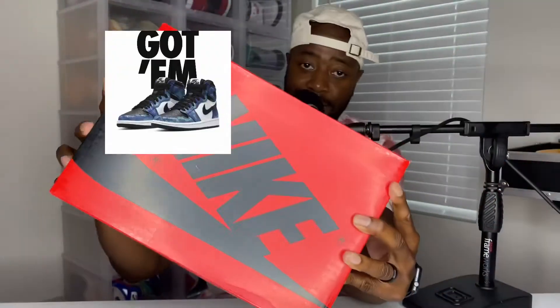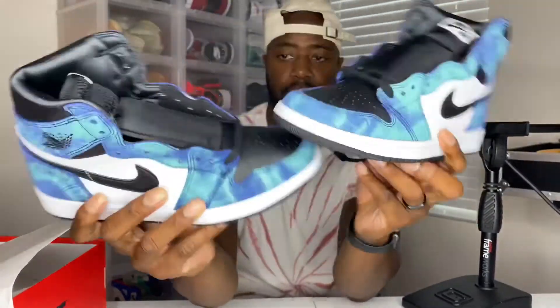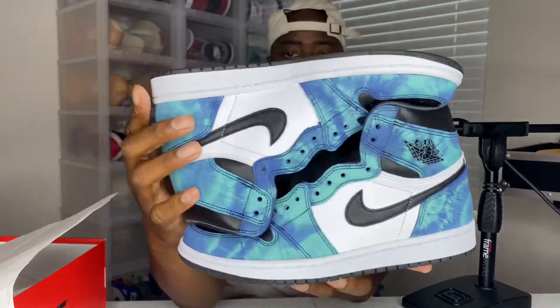I hate doing unboxings on camera, but my wife actually hit on these — this is her very first sneaker app hit, so shout out to her. I can't wait to see these in hand. The label reads Women's Air Jordan 1 High OG, colorway: Black, Black, Aurora Green. They should have made these in extended men's sizes — up to a 10 at least. They look really really good in hand. I'm going to link her channel below for her first sneaker W on a very dope shoe.